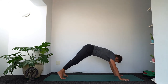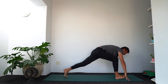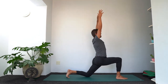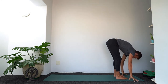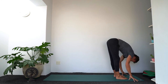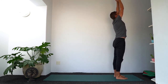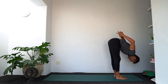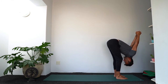Inhale in down dog — continue the flow. Exhale, step right foot forward, left knee down. Inhale to lift the arms. Exhale to step forward — fold at the top of the mat. Inhale, rise, go all the way up. Exhale, go straight back down — continue second round but clasp the hands and lift them a little bit away from the back if there's space. Release your hands to the shins. Inhale for flat back. Exhale, step left foot back, lower the left knee. Inhale — the arms lift, keep the gaze relaxed. Exhale, step back to down dog.